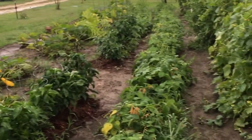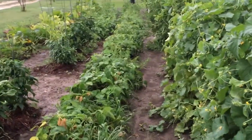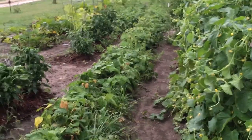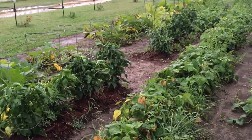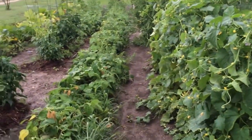Yesterday here in Texas, we got up to 104 degrees. It was very humid, and it was starting to take a toll on some of these plants. I think some of them might rebound, and I might be able to get some more green beans out of those bush beans. I think it's really going to help the bell peppers, my cantaloupes, and my watermelon, so we don't mind it at all.